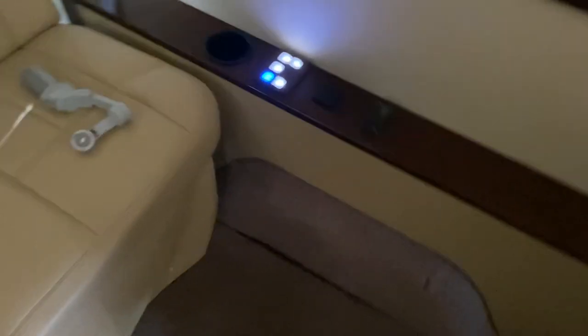The rear is carpeted just as in the front — I keep the carpets on to protect the floor from getting scratched. Color-matched carpet on the rear wheel arches.